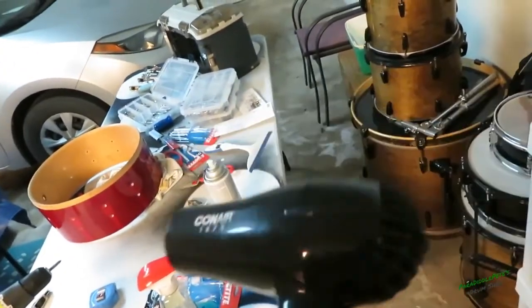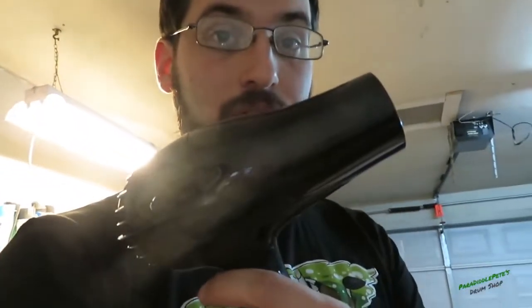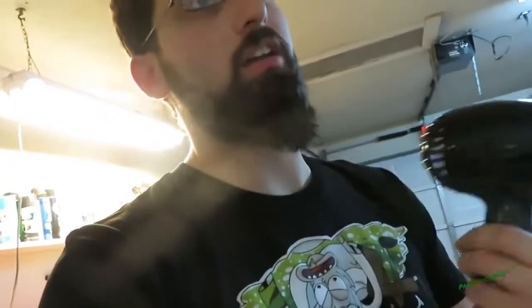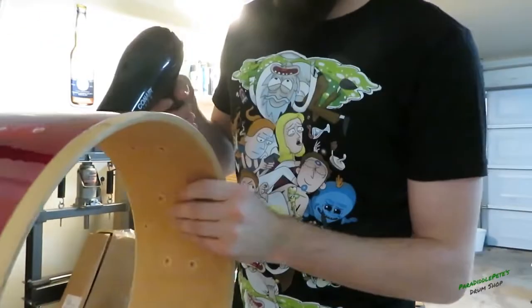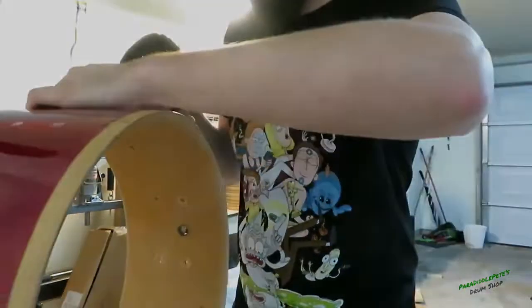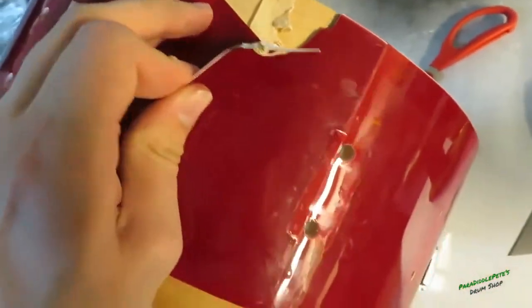Next thing is I'm gonna try to get this wrap off. I'm sure some of you are like, 'Dude, just go buy a heat gun at Home Depot - you can get a cheap one for like $15.' I'll tell you what: if this fails, I'll go to Home Depot and pick up an actual heat gun - I'll even get a good one, like a $50 or $75 one. But I know this is gonna work because I already restored a marching snare drum this way when I was in college.